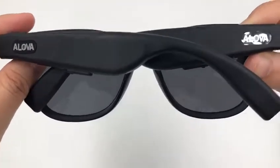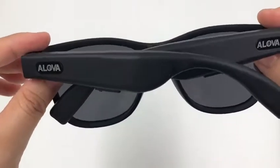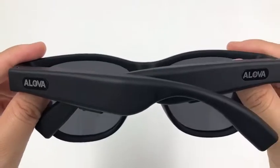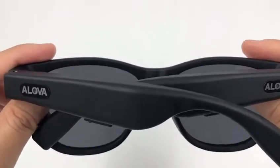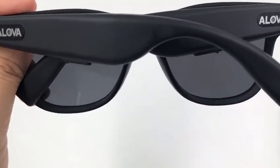This video teaches you how to restore the glasses to factory settings. When you hear only one leg working, that means the two legs are not connected correctly. Under this situation, you need to restore the glasses to the factory settings.